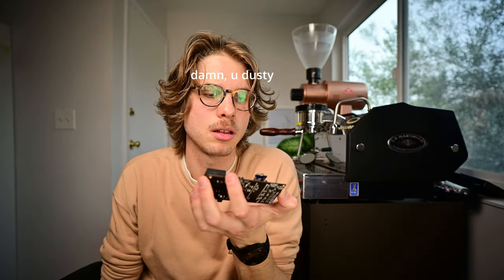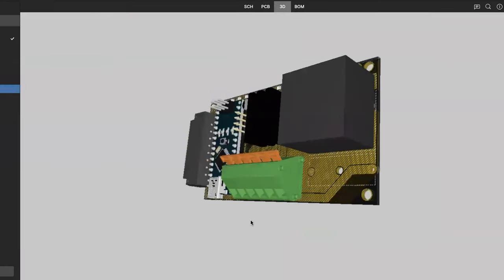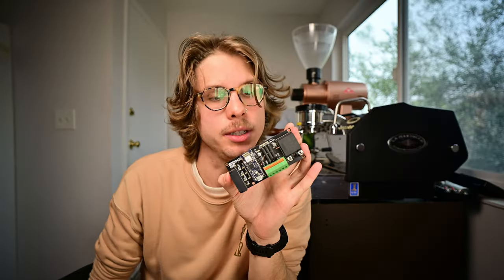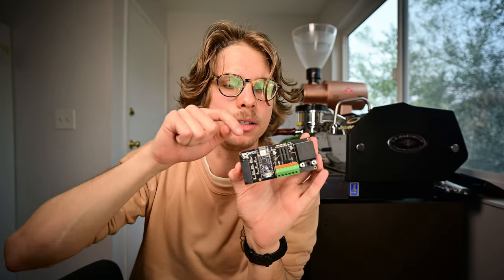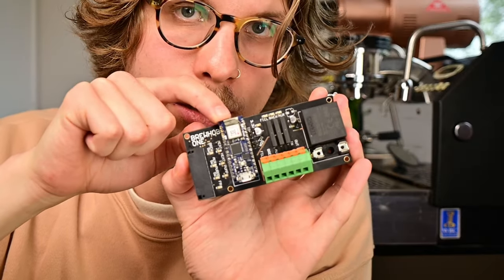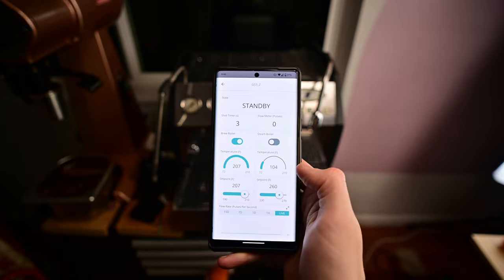Because the GS3 is already a pretty capable machine, I essentially just dropped in the same circuit board that I designed for the Rocket. This board serves as a drop-in replacement for the electronics that normally come in the GS3, including support for three solenoid valves, and this time I'm finally taking advantage of the Wi-Fi capabilities of the Arduino Nano 33 IoT.